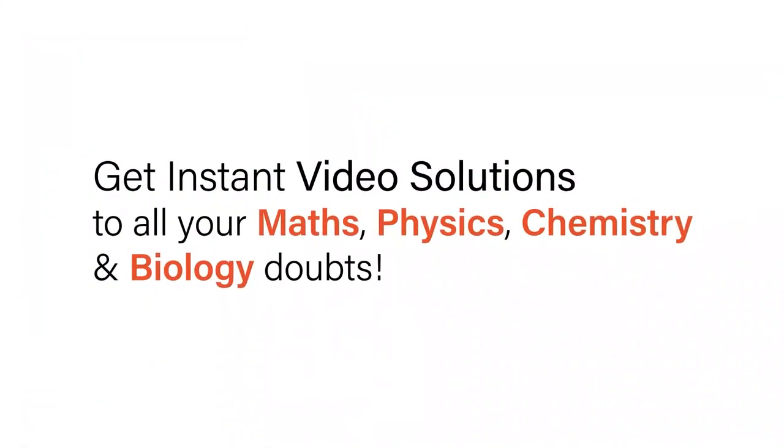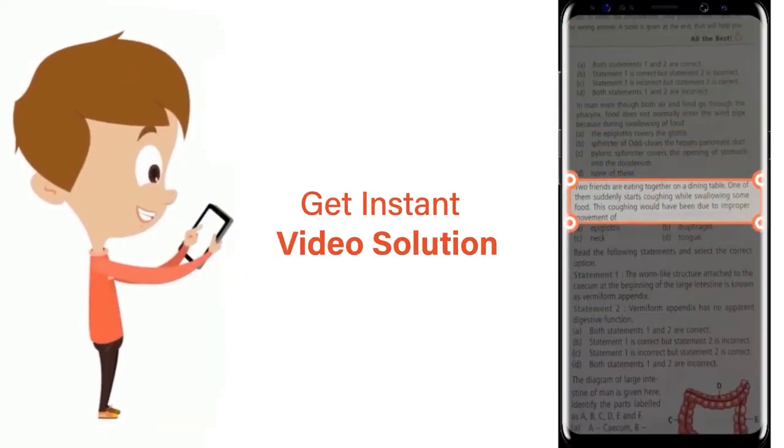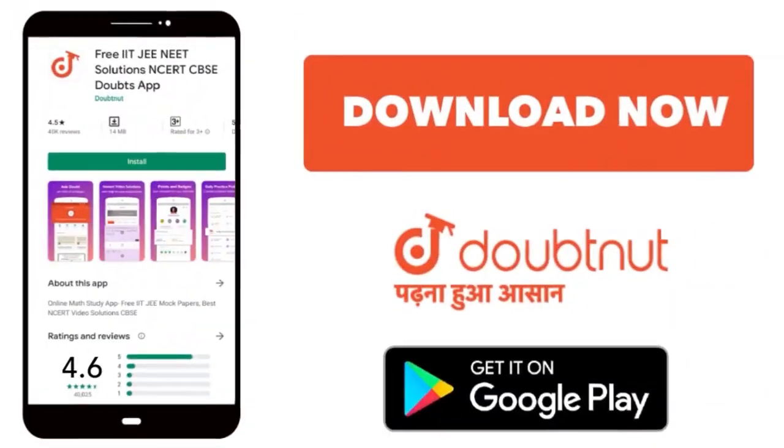With DoubtNet, get instant video solutions to all your maths, physics, chemistry and biology doubts. Just click the image of the question, crop the question and get instant video solution. Download the DoubtNet app today.